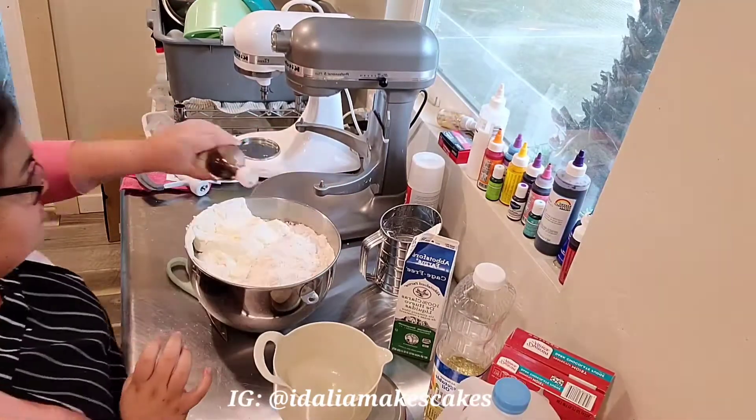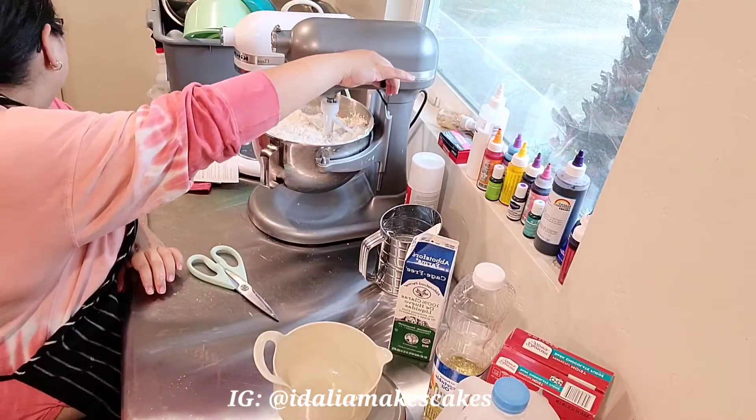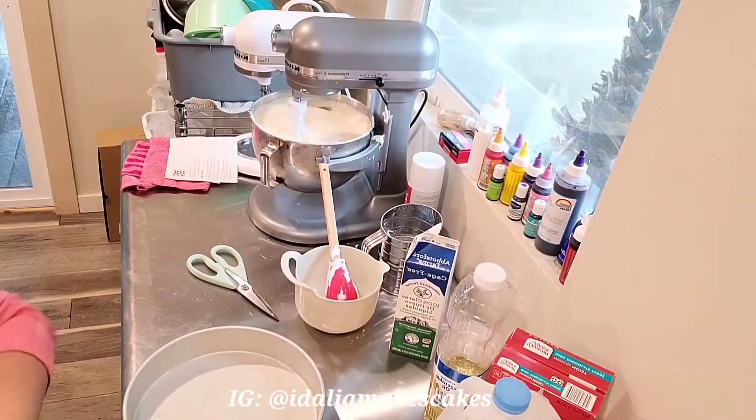Anyways, I'm starting by baking this cake. It's just a vanilla cake — it's a doctored box mix. We'll go ahead and link the recipe that I used in the description box below.